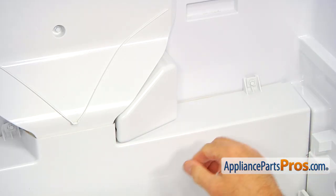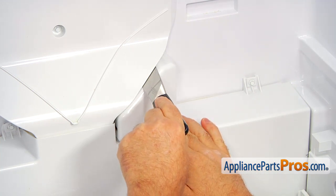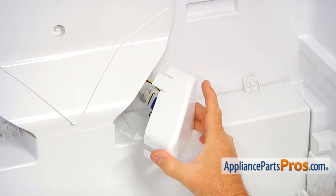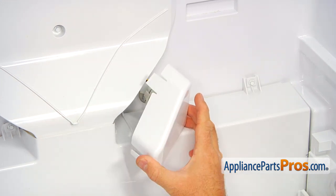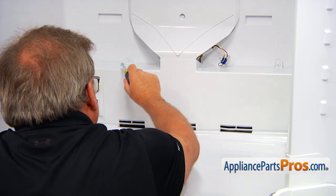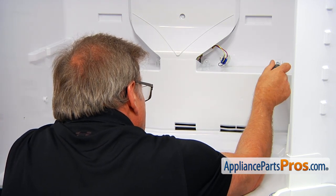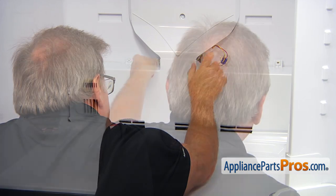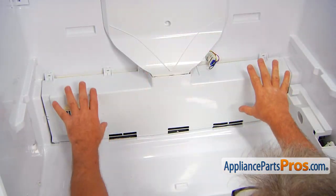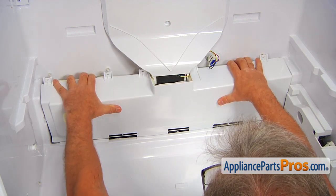Next, we're going to remove this cover box. I'm going to use the putty knife, insert it right here, press on the locking tab, and the box comes out — this is the tab that we're pressing. Next, we're going to remove these five screws that hold the evaporator cover in place. They are quarter-inch, so I'm going to use a quarter-inch nut driver and take them out.